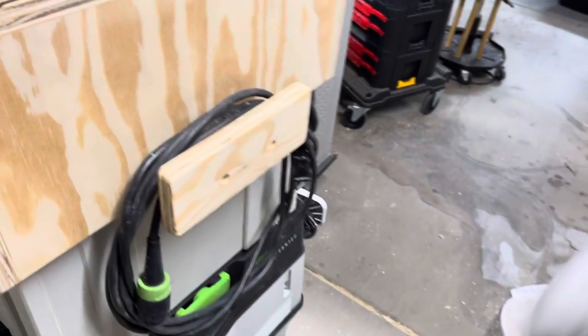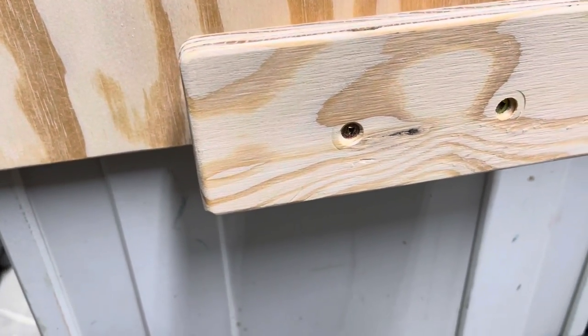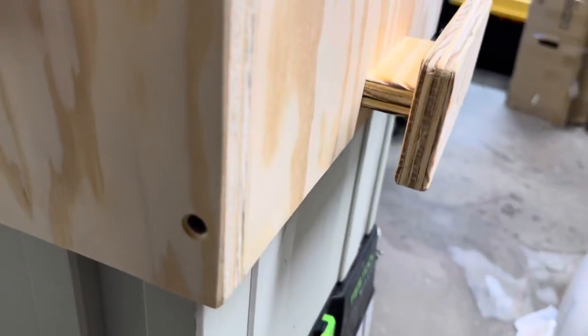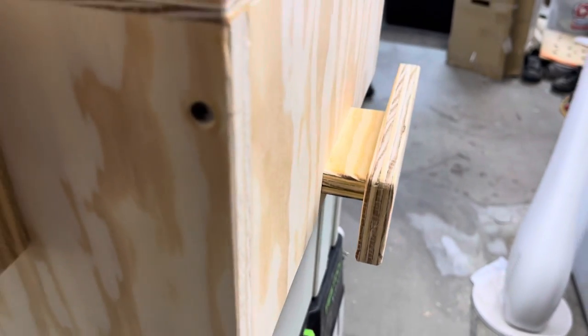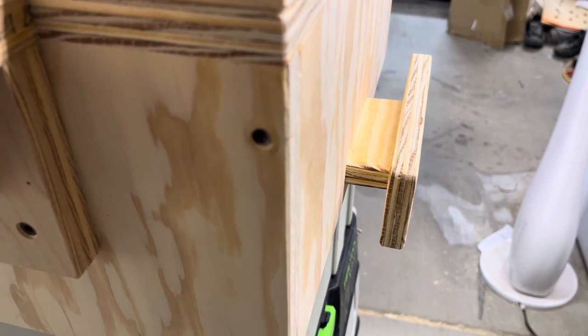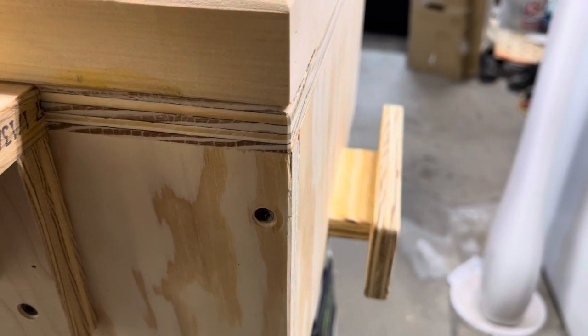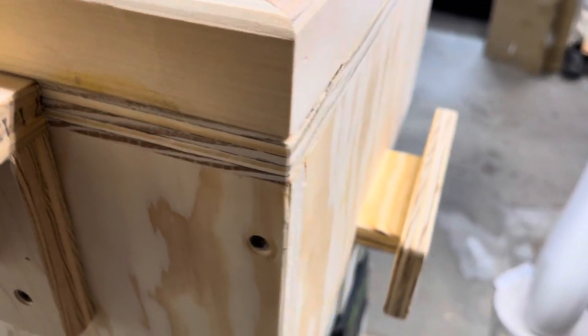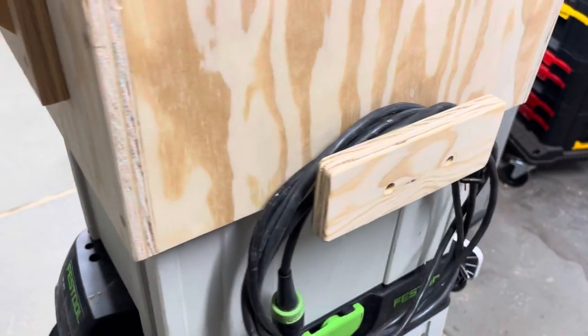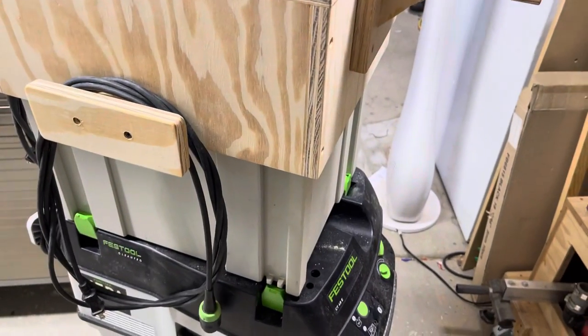These guys were just screwed on from the outside with countersunk holes. Fair warning: if you're going to do that, you're probably not going to use top-grade plywood, and driving those screws through this piece right here — real easy to split that. So what I actually did was drilled a hole that was a little bit bigger than the threads of the screw so it just passes through rather than gripping, and the threads grip into the side here while just passing through that section between that and the faceplate. So watch for splitting your plywood there, or use hardwood and get around it almost altogether.